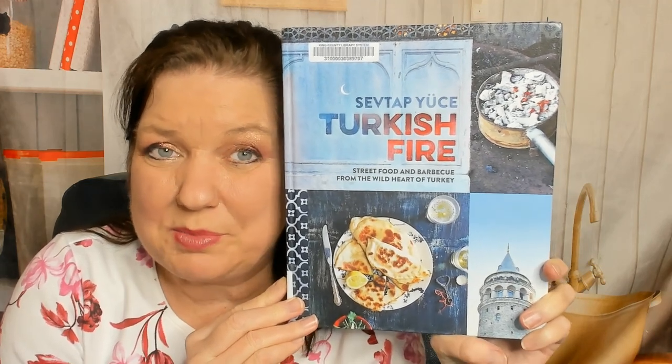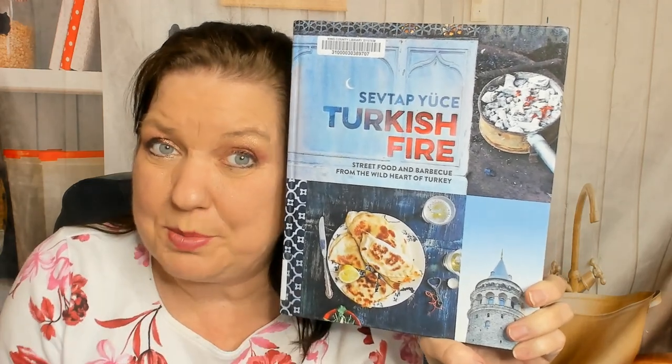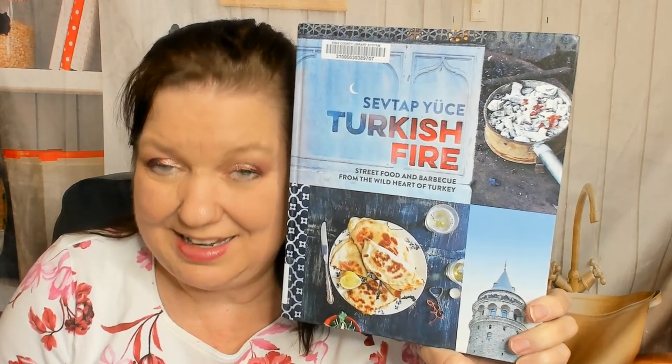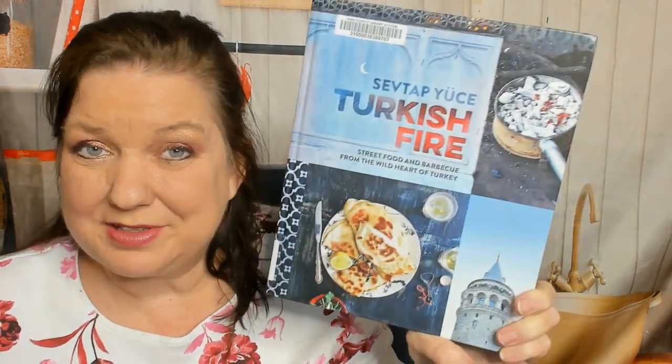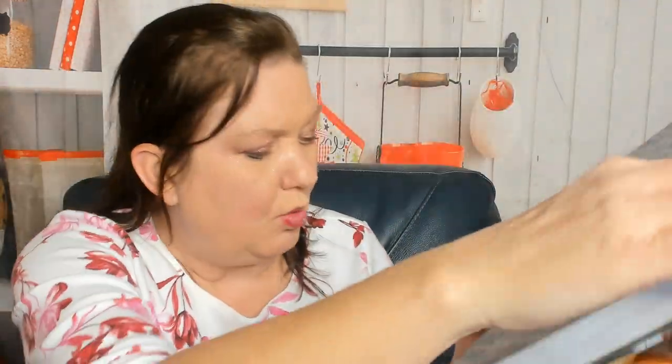Hello, this is Carrie from Cookbook Divas, and I don't know much about Turkish cooking or cuisine, so I thought it would be fun to look through Turkish Fire: Street Food and Barbecue from the Wild Heart of Turkey by Sevtap Yus — or Yusy, don't know. What year is this from? I think we're going to learn a lot about Turkey too.